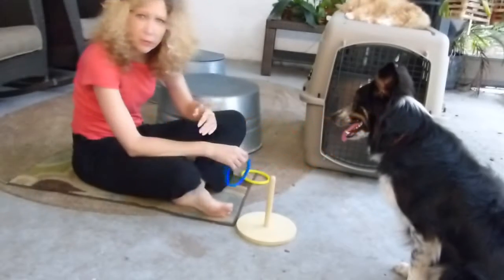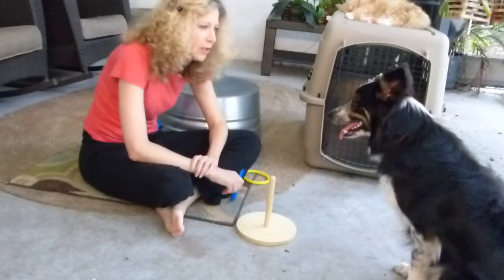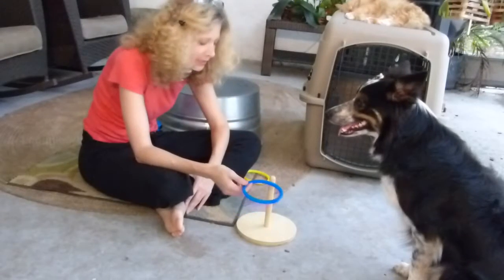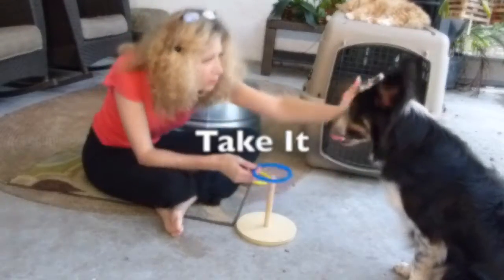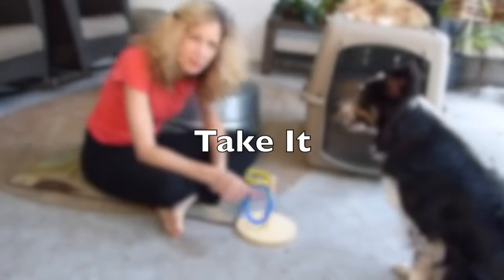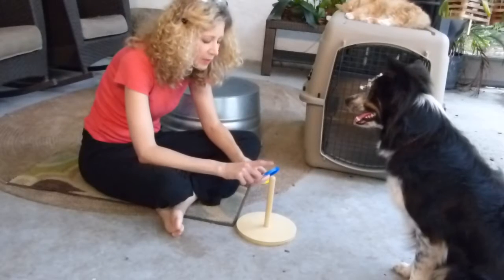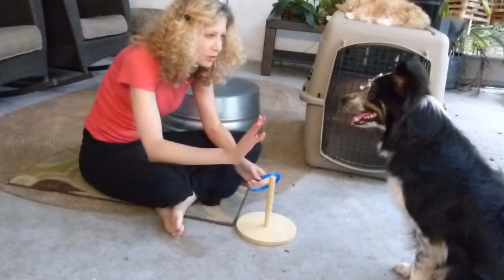You need a couple of prerequisites for this trick. You need your dog to pick something up and hold it in his mouth and carry it, which took us a long time to learn. And you need to teach your dog to touch something with his nose.